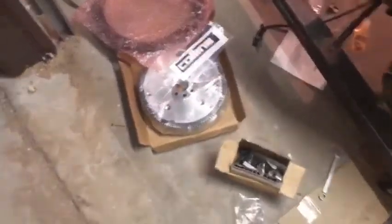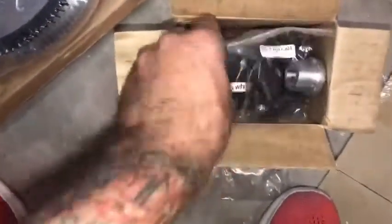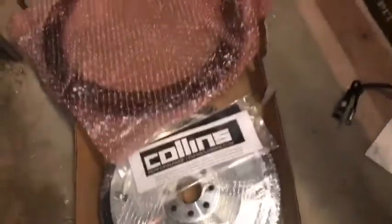A little unboxing of the Collins kit: the flywheel — super nice — I got the adapter plate, all the hardware, bolts, et cetera. Hopefully that's the instructions in there. I'll do a little update once I get some of it put on.